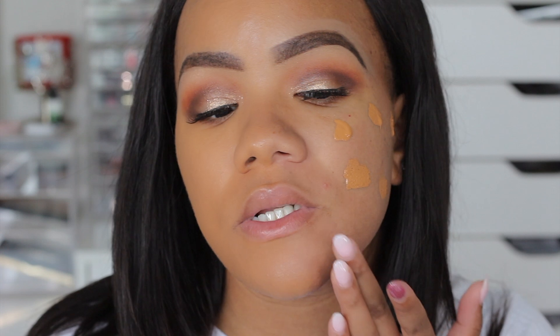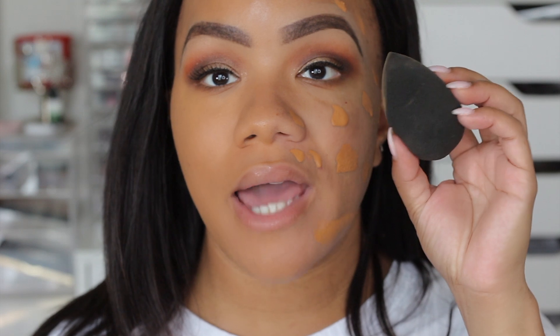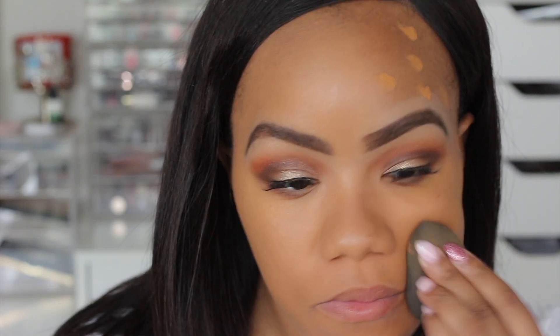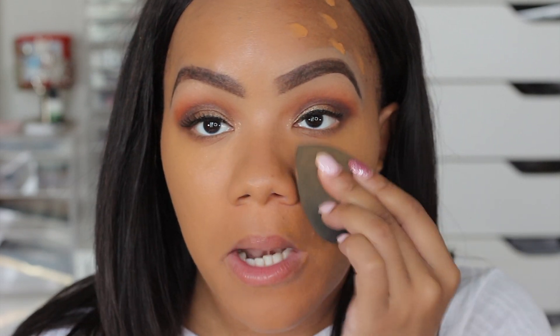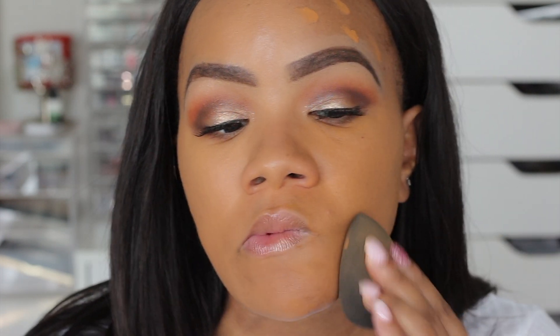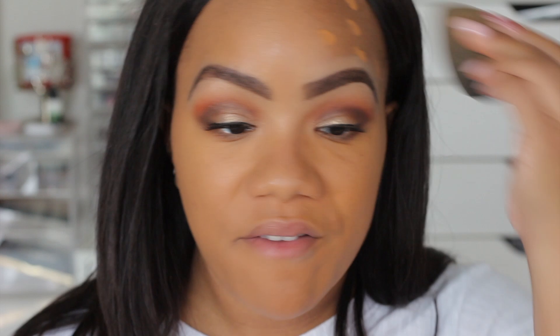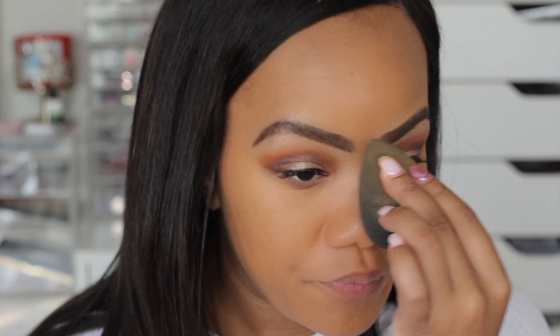The color looks identical, which is nice because sometimes even though the color has the same name it'll look different in different products, but this looks pretty darn identical. Right off the bat I feel like the coverage is a little fuller — I'm definitely getting more coverage with the matte foundation than with the natural finish.